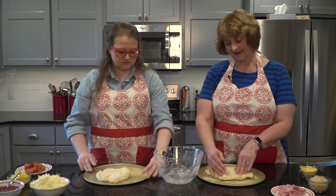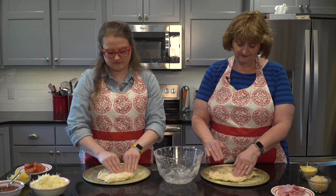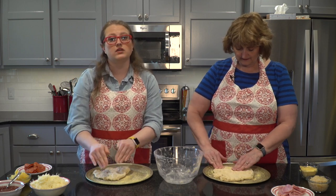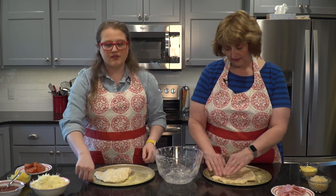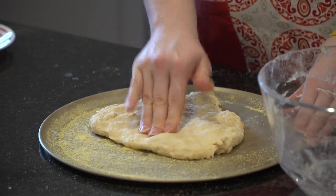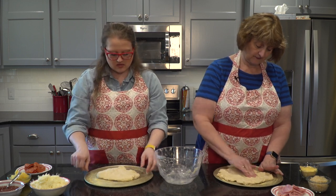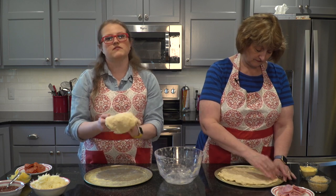If you're worried about it sticking to your fingers, you can put some flour on them. You could have this be one pizza crust, but then it would make a deep dish pizza — we're going for something a little thinner. For deep dish, you'd have to adjust cooking times, adding four to five minutes. This one is going to cook in about eight to ten minutes. You can also pick it up and stretch it out by hand — it's a pretty forgiving dough.